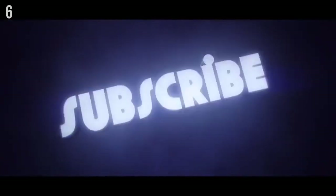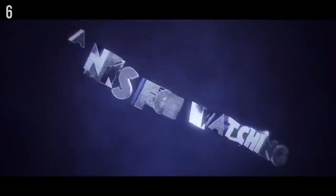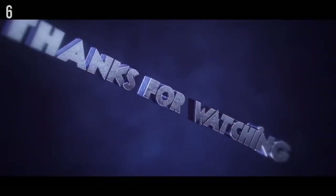See you in the next video guys — peace out.